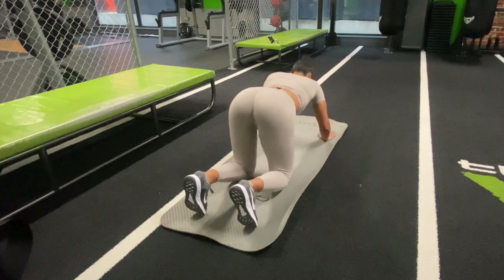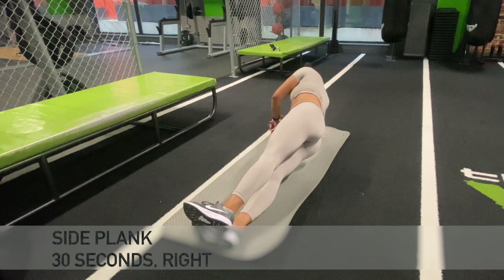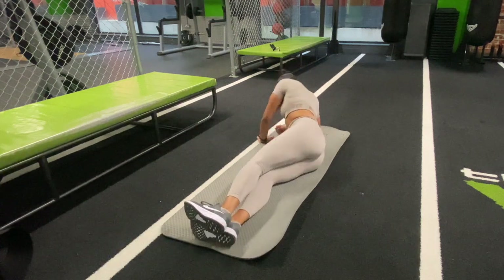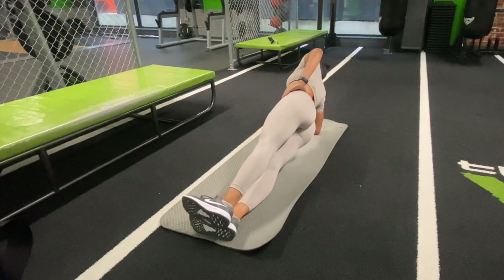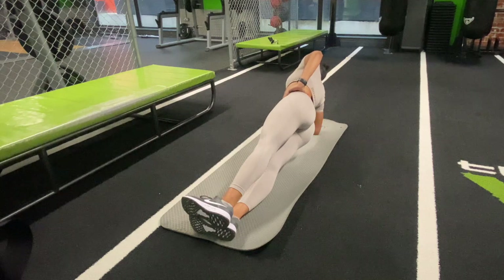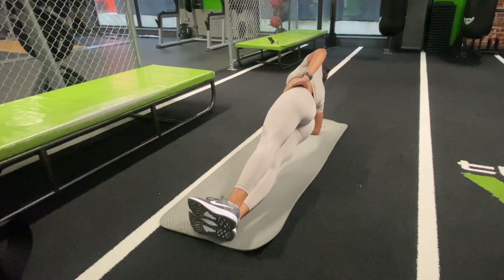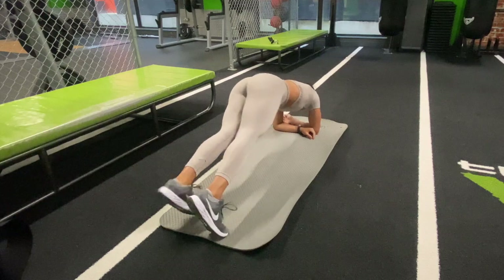Great work. A nice little stretch out here with a child's pose. Now we're going to hold a side plank on one side for 30 seconds and then transition and hold on the other side for 30 seconds. Let's go. Time to transition over to the other side.